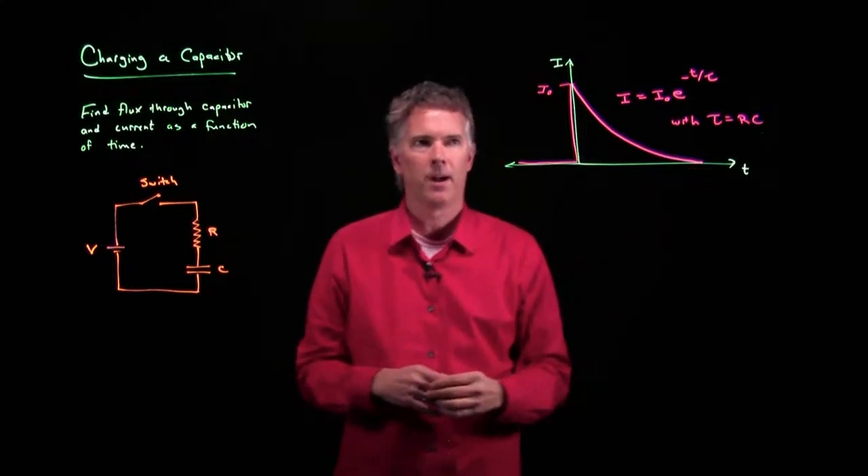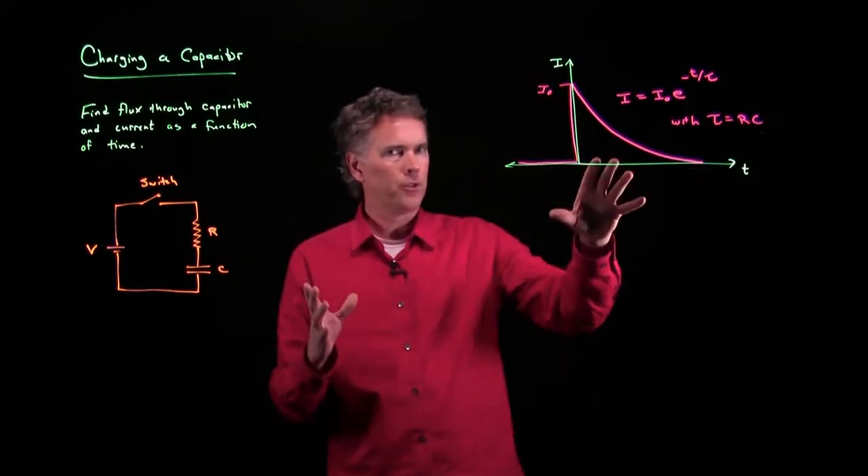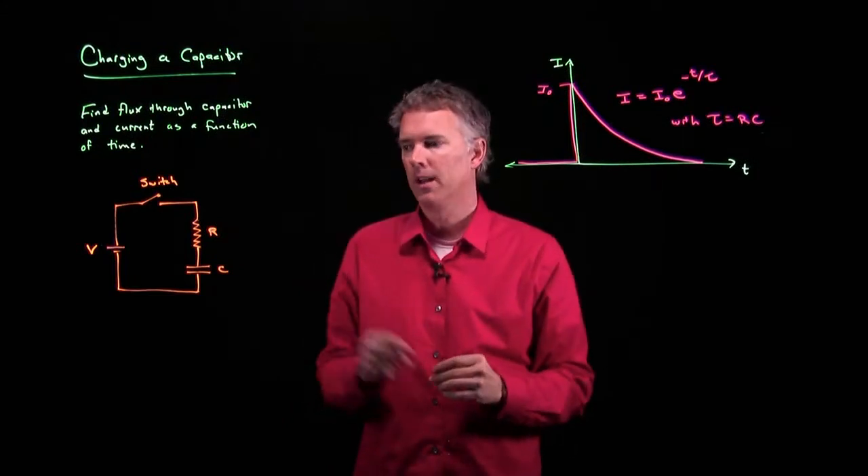It takes longer to charge up the capacitor. So this is what the curve for current looks like.